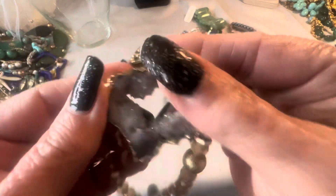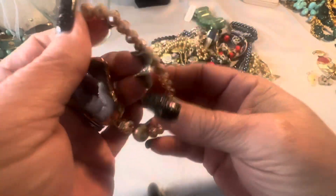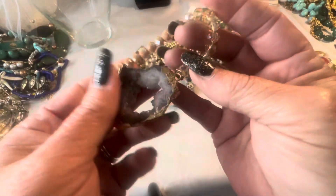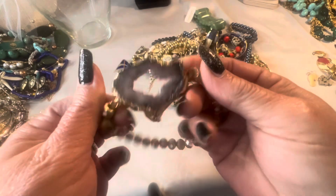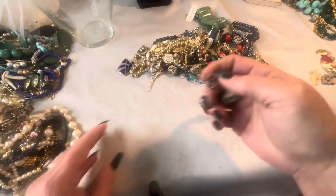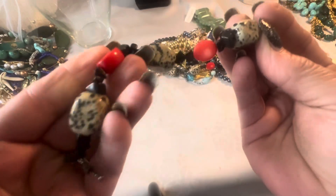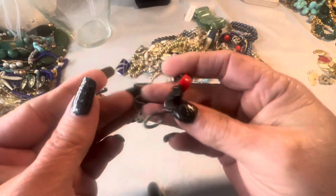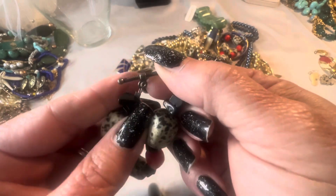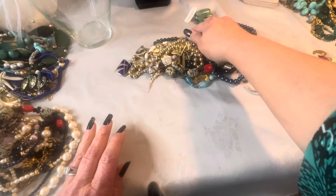So this is a stretch bracelet and it has a struzzy stone on it. The gold beads aren't glass but the rest of these beads are faceted glass. These are real stones with a toggle closure. This looks like it might be sterling so I'll probably test this — there are quite a few pieces from this jar that I plan to test.